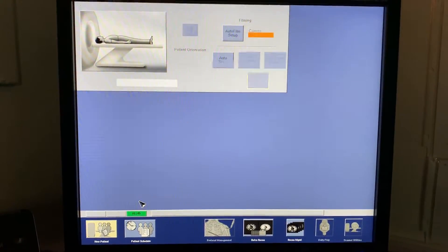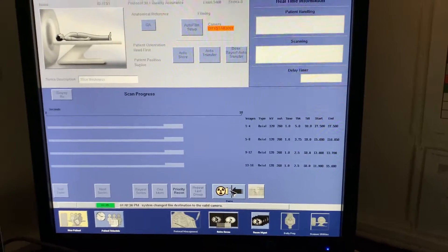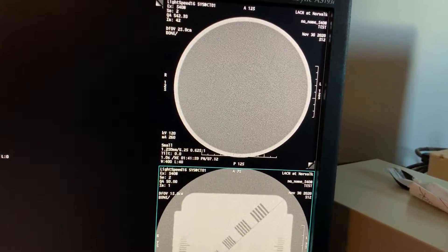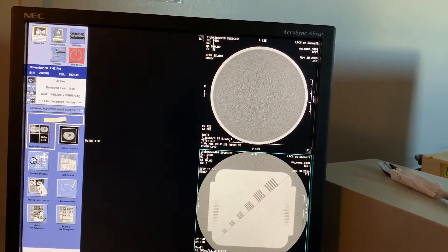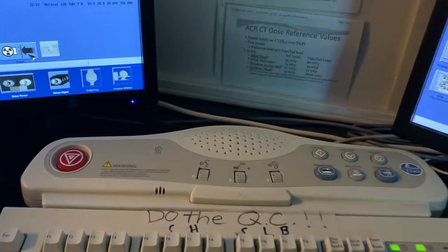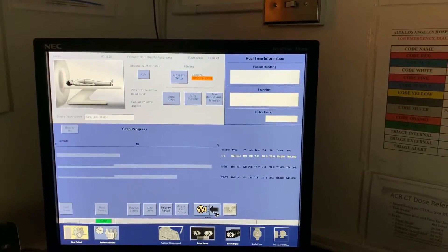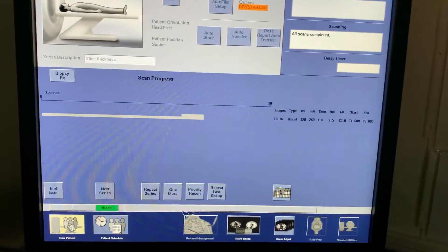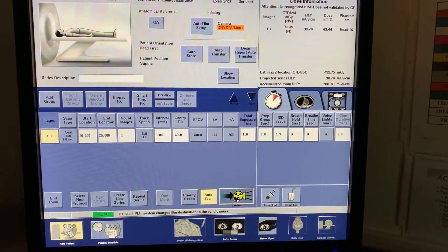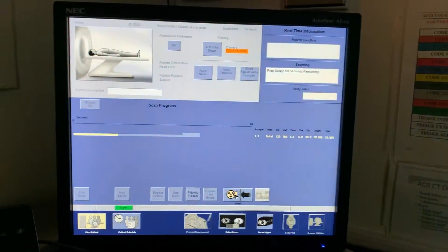Images look great. Go ahead and click on the next series, then Confirm. Once the series is complete, click Next Series and Confirm again. The Start Scan button should be illuminated — press it. The prep delay will be six seconds before the next series starts.